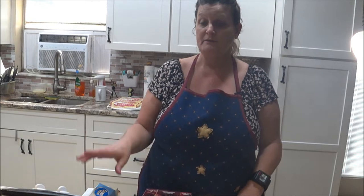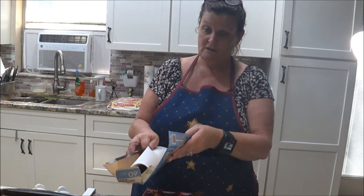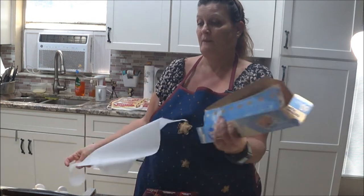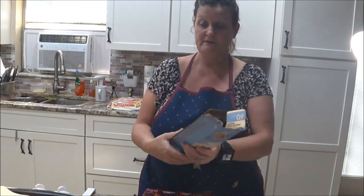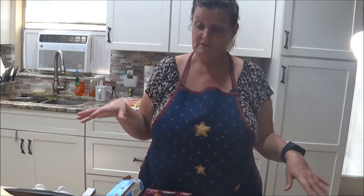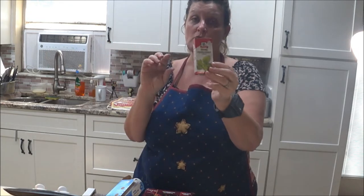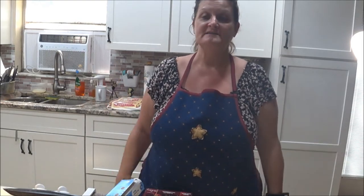I'm going to melt the chocolate first, put parchment paper on here, and then we'll come back so you can watch me pour it on. I also got some peppermint extract, so you can put some peppermint flavoring in if you want — you don't have to, but I thought I'd try it that way too.